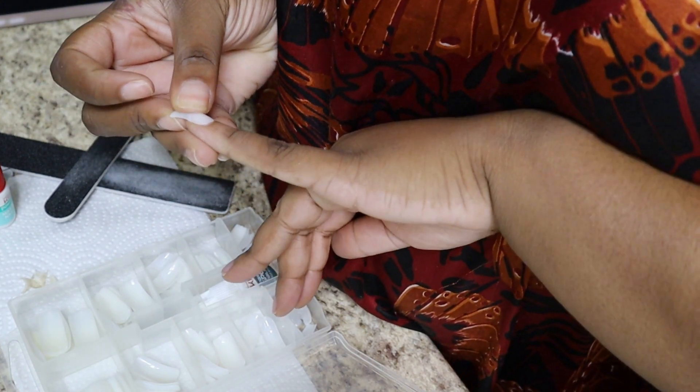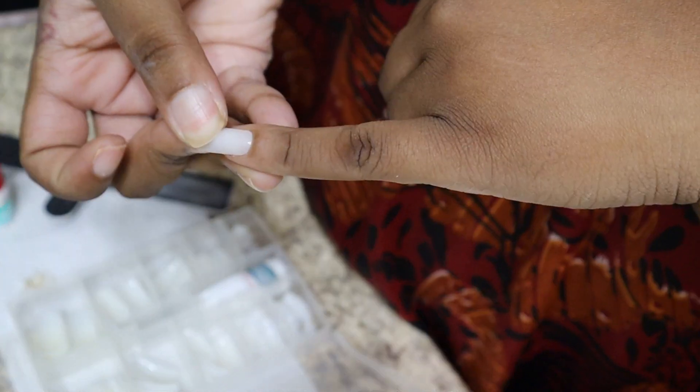After that, I'm going to measure each fake nail on my nails just to see which one fits.